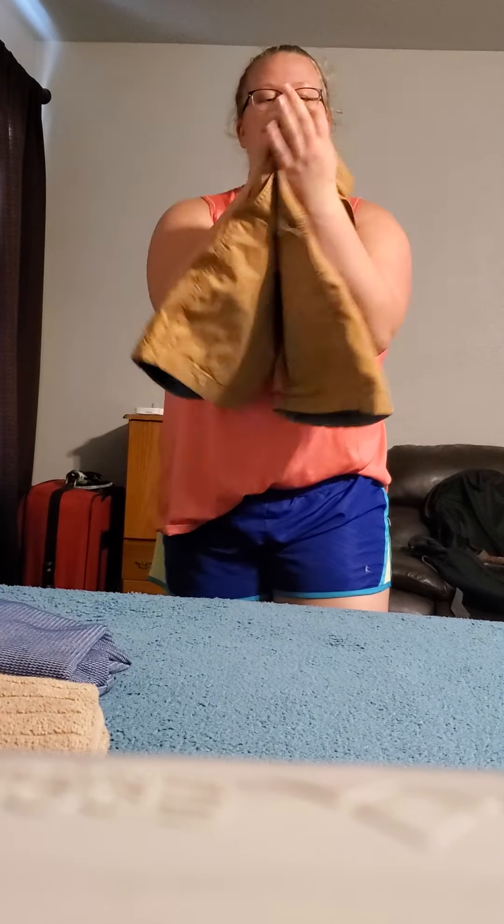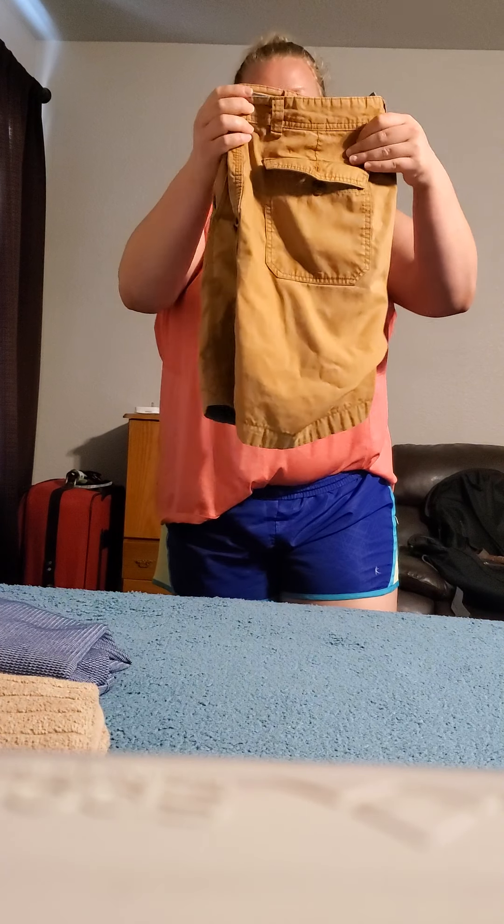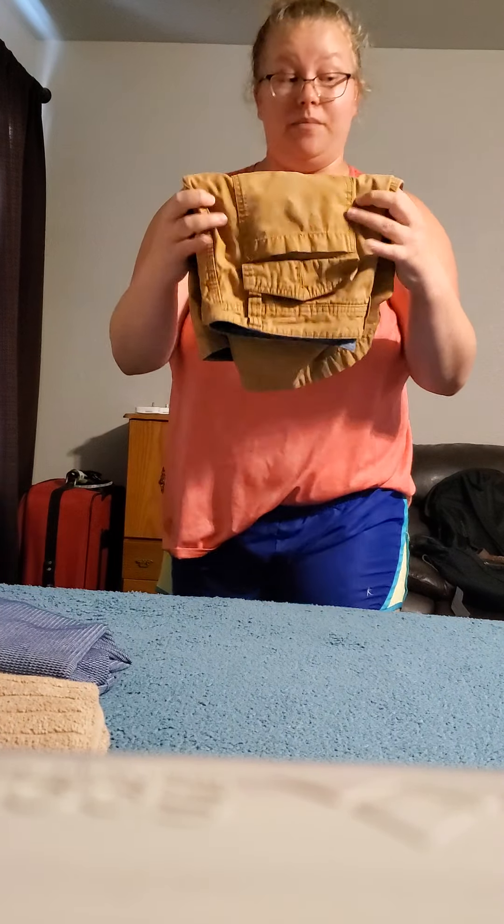Next I'm going to show you a pair of shorts. These are pretty easy. You just fold them in half hot dog style and then fold them in half hamburger style.